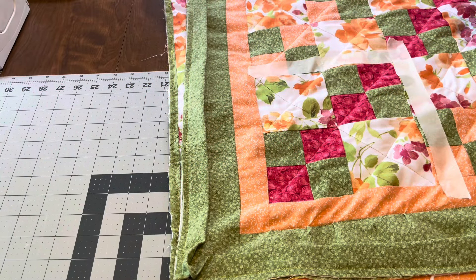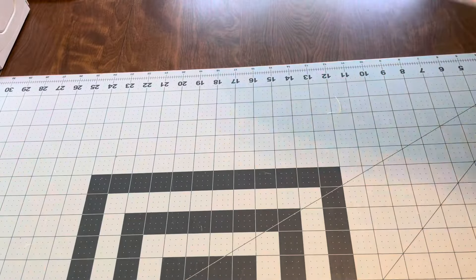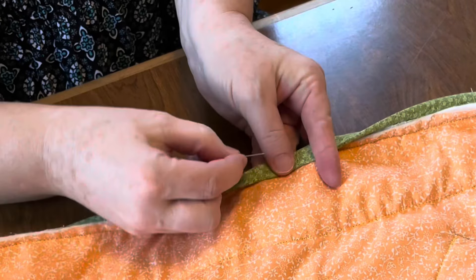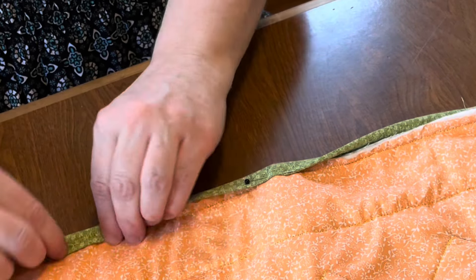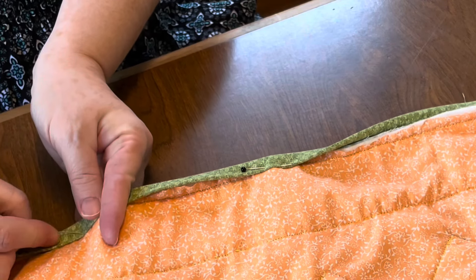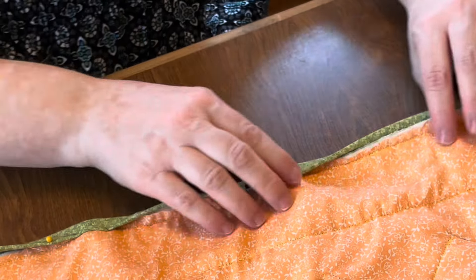The other thing I wanted to let you know about the binding: I'm going to start in the middle and pin this around. Then I'll just do a blind stitch all the way around. Remember, you always start in the middle — you never start in a corner.